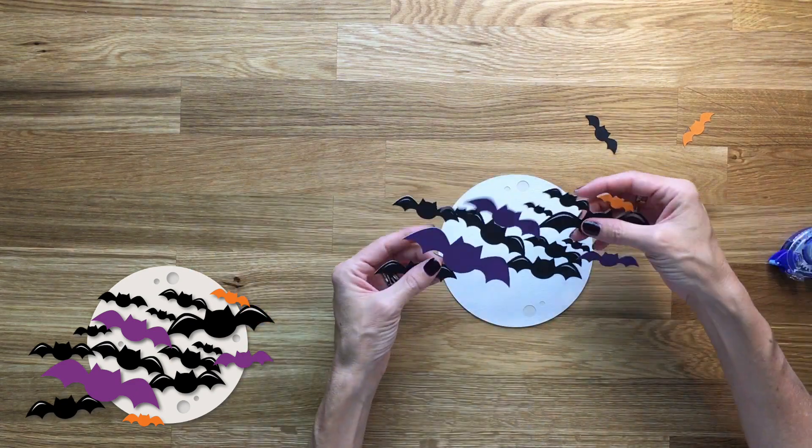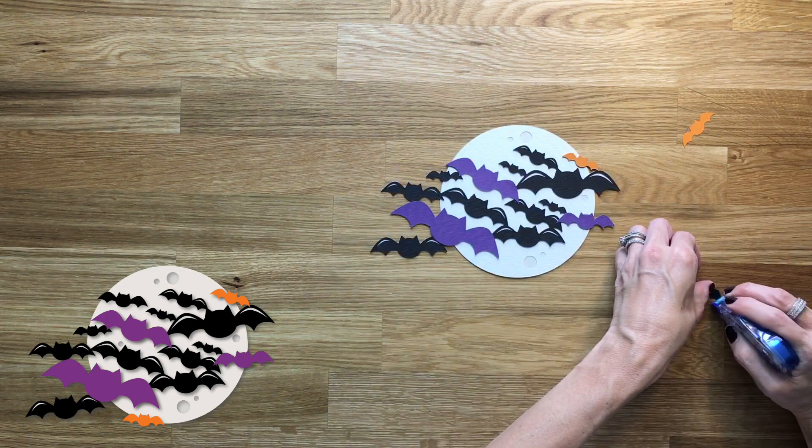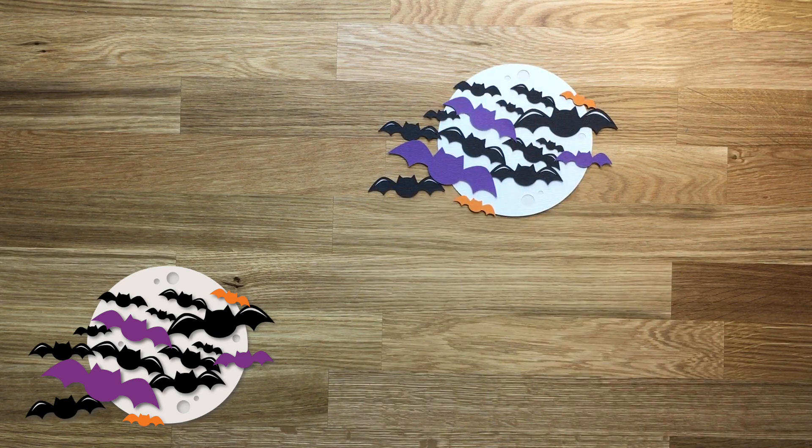Let me know what you guys think in the comments down below. I'm going to be doing Halloween all week — I think I'm going to put a layout together with all of these One Minute Makes throughout the week. Let me know if you like that idea, and I will see you on the next One Minute Make. Thanks for watching.